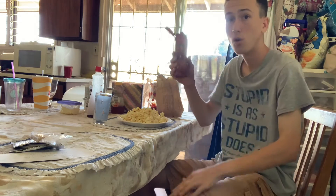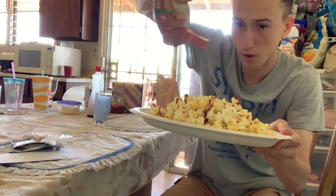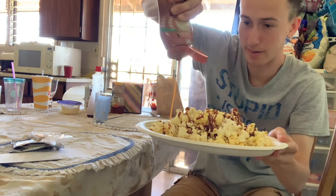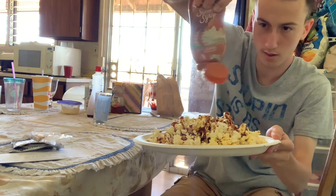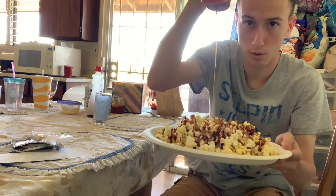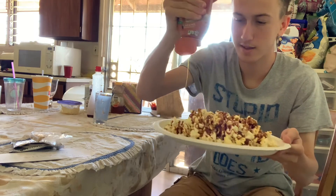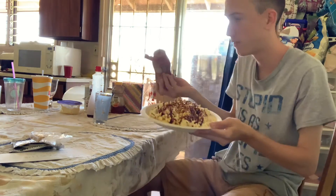I have my caramel sauce. Watch this. That's right, baby. Oh my goodness. I wonder how this is going to taste. Looks so disgusting. I think that's enough.